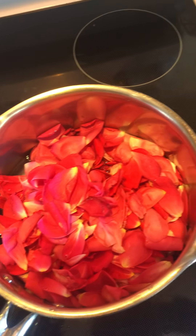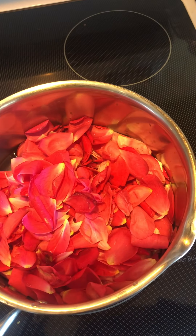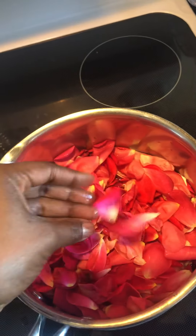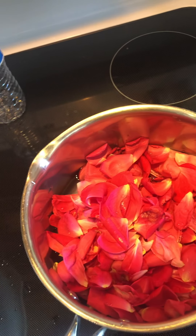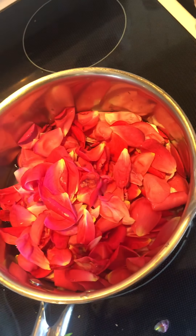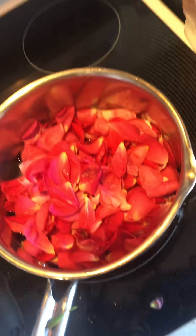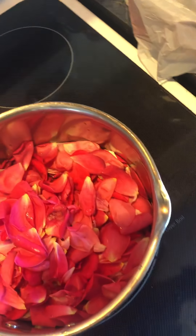I'm sorry about the camera — I got it all over the place. But this is me giving a brief demonstration of how to make rose water, real simple, and I'm doing it with love.